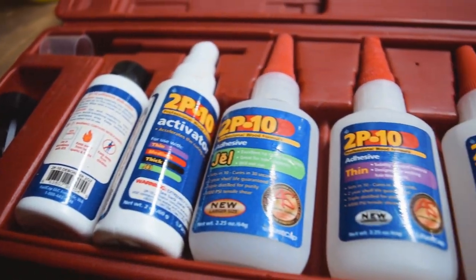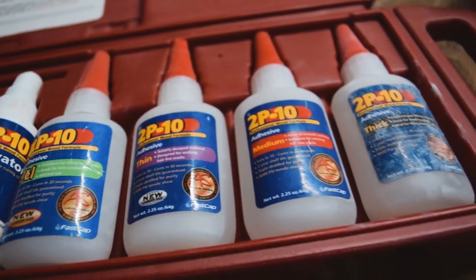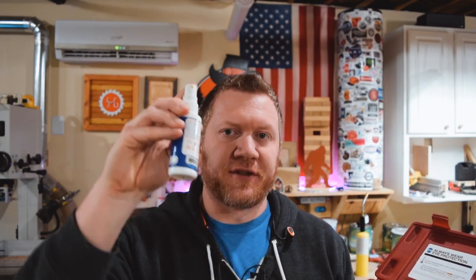Another kit that I think every wood shop should have is the 2P10 kit. It's a set of super glues in different thicknesses — thick, medium, thin, and even gel — and it comes with a small spritzer that accelerates it. If you're trying to throw something together really quickly, you just put a couple dabs of glue, spray it down, and move on with your project. Some people even use it as a temporary fastener: put two dabs of this on it, then put wood glue in between, and it holds everything together while the wood glue dries. I use this probably too much.